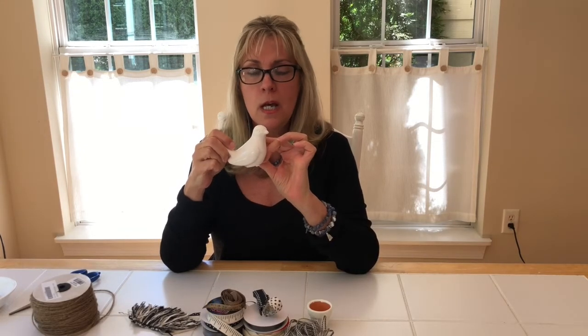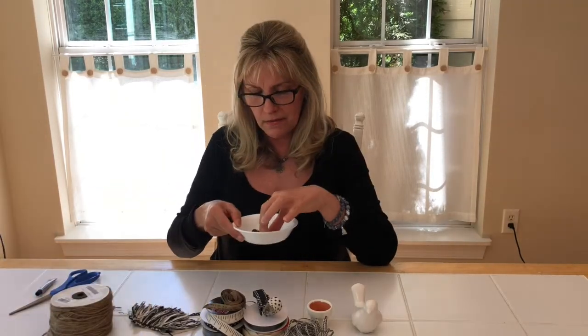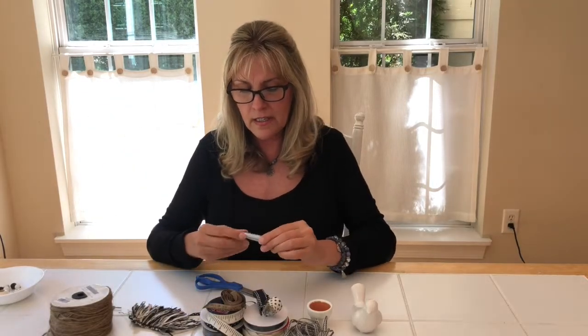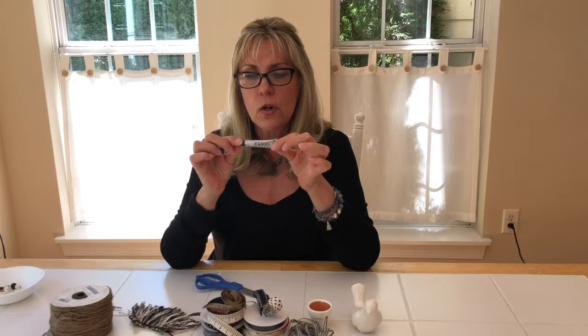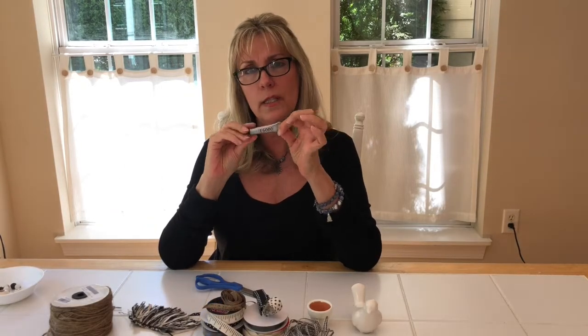We're going to put a little bird on this particular one. This is ceramic — you can get these at Michael's or Hobby Lobby; they're usually in the spring and summer department. But you can put anything on top: a Christmas thing, a pumpkin, whatever you choose. I also have a little bit of twine and some beads for the top of our tassel, scissors to cut the ribbon, and my glue gun plugged in, plus a little bit of E6000 glue which will make it permanent. I like to use E6000 because I know it's going to hold in any kind of weather and will last forever once it dries. I'll also give it a dab of hot glue just to get an instant stick so I don't have to hold it while the E6000 cures.